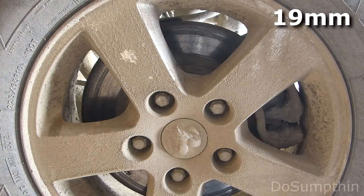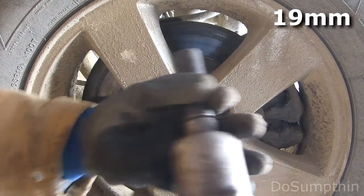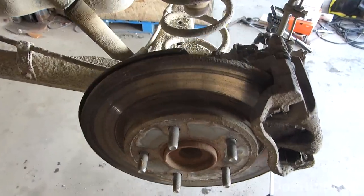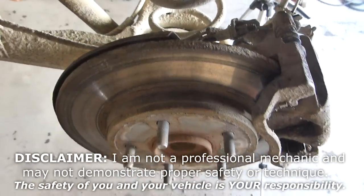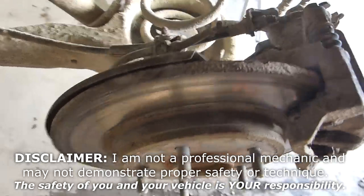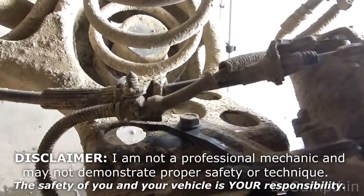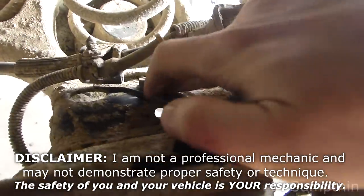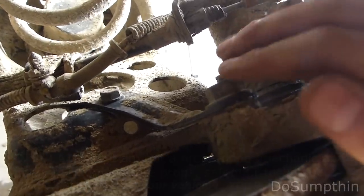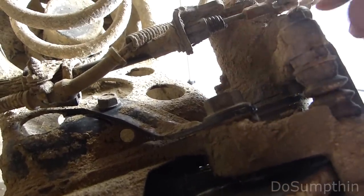Let's go ahead and get this wheel off. You can use a hand wrench or I'm going to use the impact. Our wheel is off. Now, you're going to need an 18mm and a 13mm wrench. Right here is the 13mm that we need to take out. And there's two 18s, one right here and one further down.